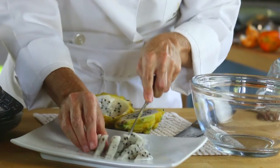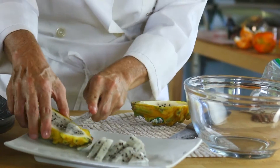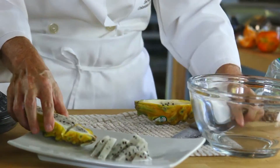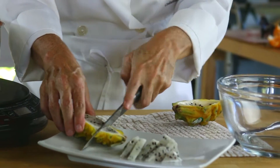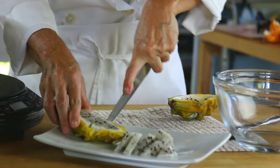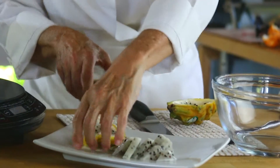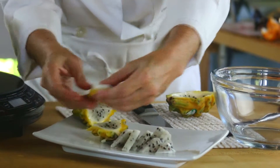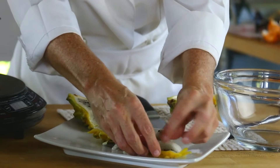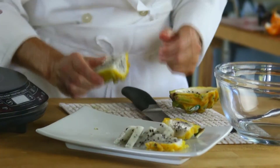And serve it like this. Or you may slice it with the skin on if you want to decorate a plate. Use the correct knife. And you're going to have a beautiful plate — decorate it on the outside of the front and the inside.